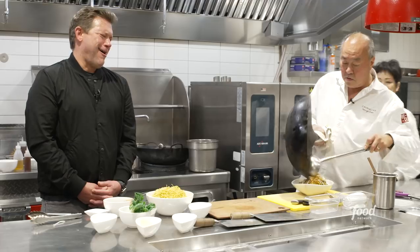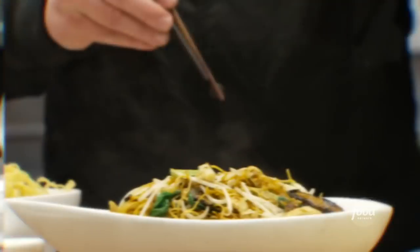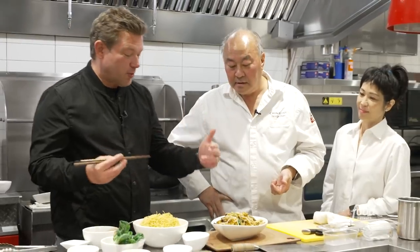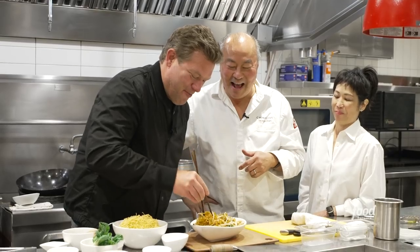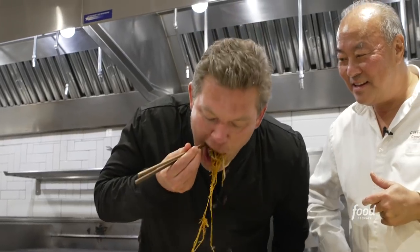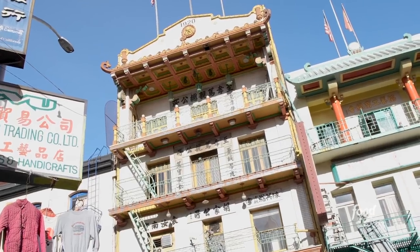It smells so good. Look at that — I would eat every bit of that bowl. The noodles are super crispy on the outside. That is such an amazing dish. When you come to San Francisco, Chinatown — this is some of the most traditional cooking in our country. Chinese American food started here, but it's coming back around.